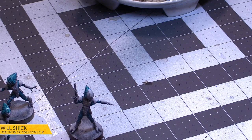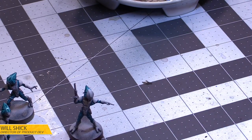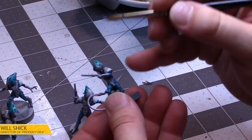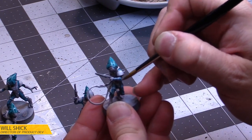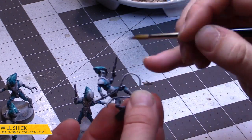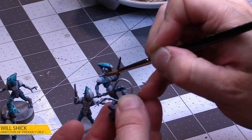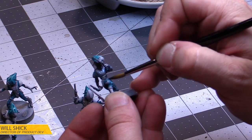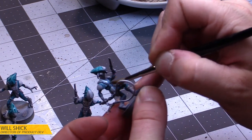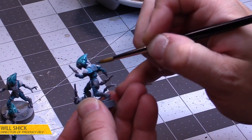With the blue done, I'm going to go to my Cobalt Alchemy — this is going to be my metallic color. We'll just use it pretty much straight out of the pot and start knocking out all of our metals. I'm not going to be too concerned about which parts of the armor I do in this color, because I can always go over it with my amber gold, and that gold will cover this blue very easily.